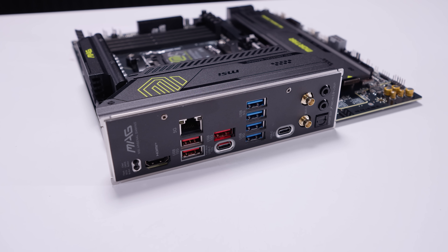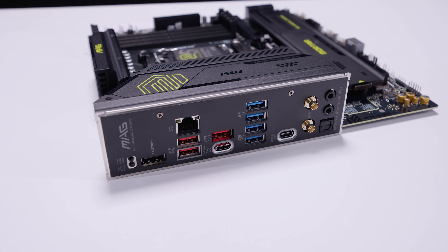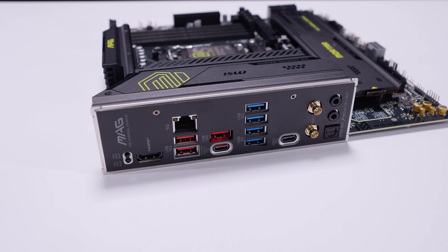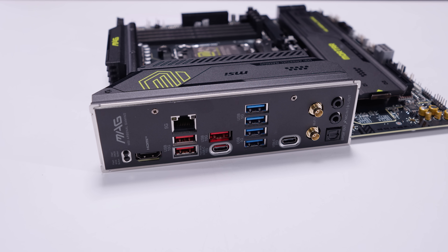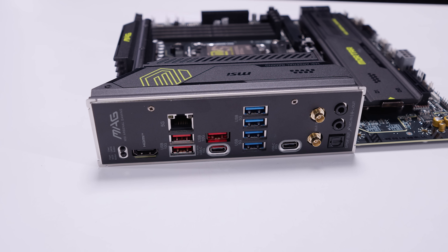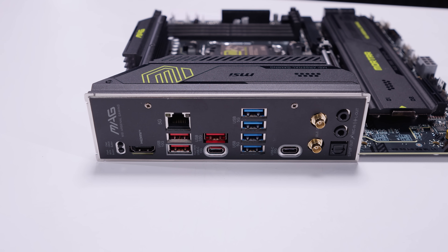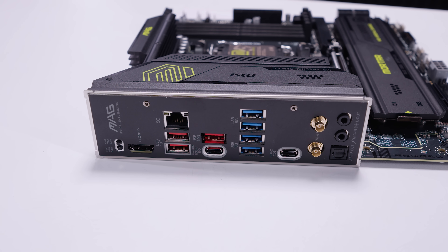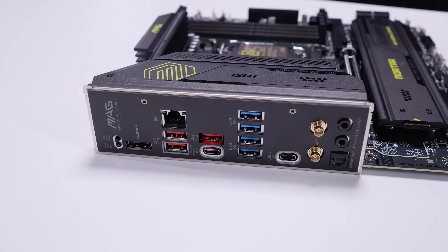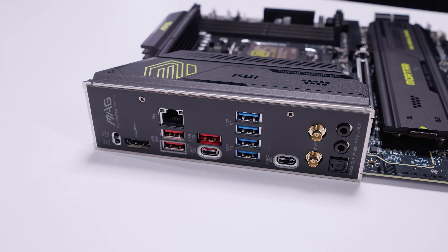For rear IO, we've got a clear CMOS button, a BIOS flashback button, an HDMI 2.1 port, 5-gigabit ethernet, three USB Type-A 10-gig ports and a single USB Type-C 10-gig port, four USB 5-gigabit Type-A ports, and a USB Type-C 20-gig port. These are not technically designed to do PCIe tunneling, so that's essentially not Thunderbolt. There are also antenna connectors for the built-in Wi-Fi 7 and Bluetooth 5.4, plus a line-in jack, a line-out jack, and optical/S/PDIF output for audio.